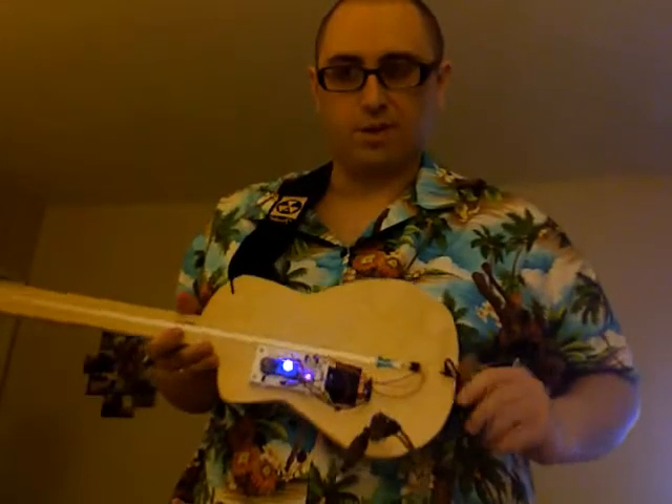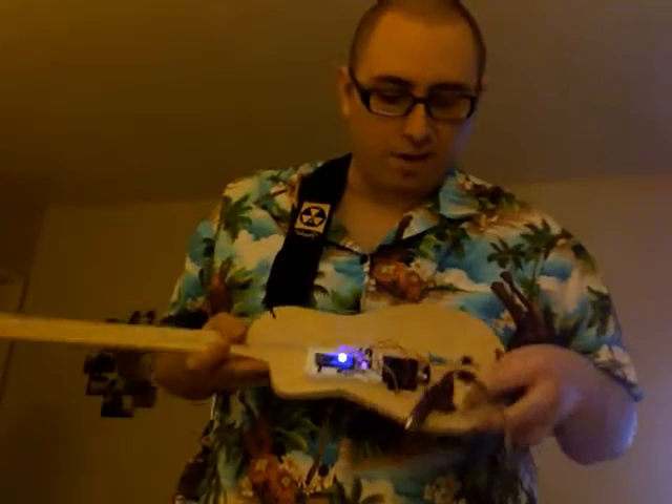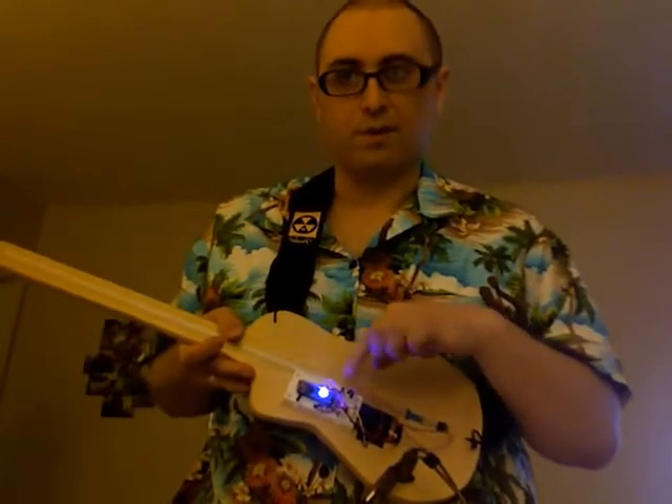I did some cool stuff. I put the MIDI jack — I embedded the MIDI jack into the body of the instrument. I ran the cables through this hole here, coming out and going into the little processor board here.